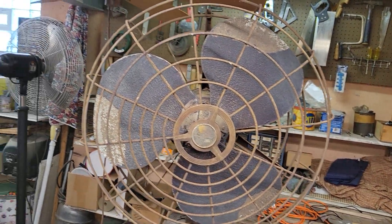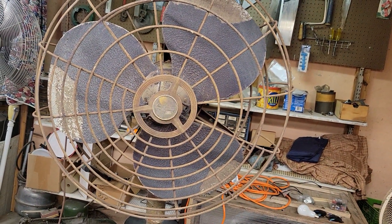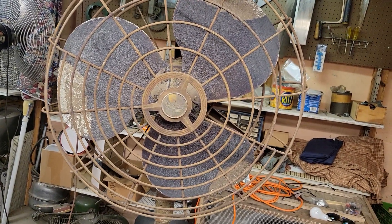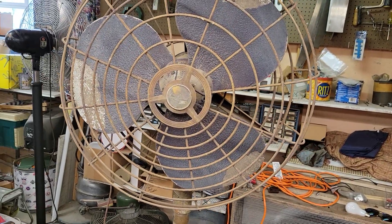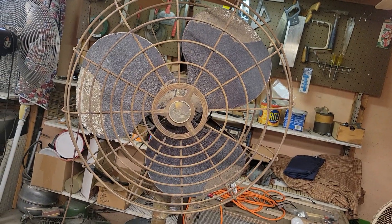Stay tuned, more to come with one of these big pedestal fans. I'll show them off here — probably do one or two this week. I gotta clean up the freshened air before I film it. And I'll do an update on this after getting cleaned up as well. Thanks for watching. Stay cool. Take care. Peace.